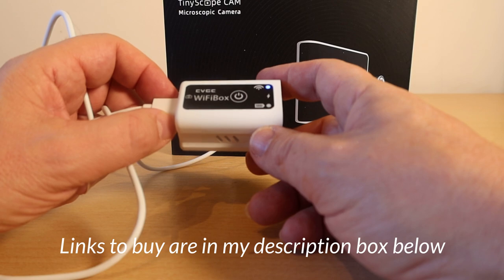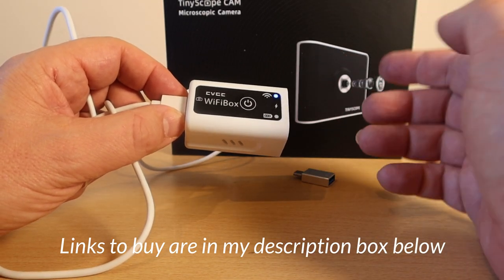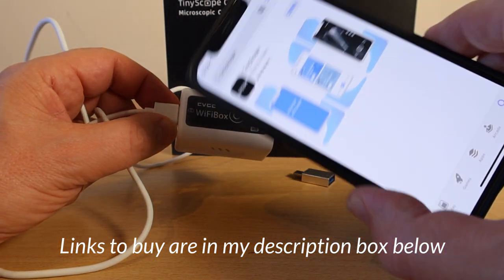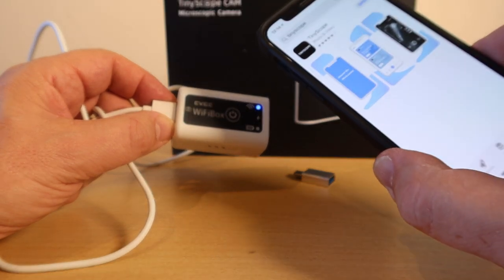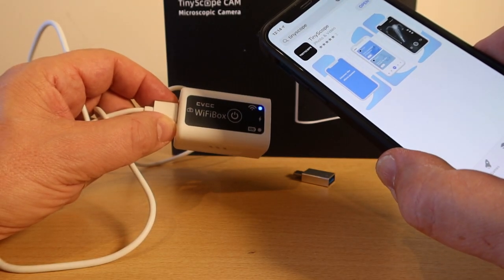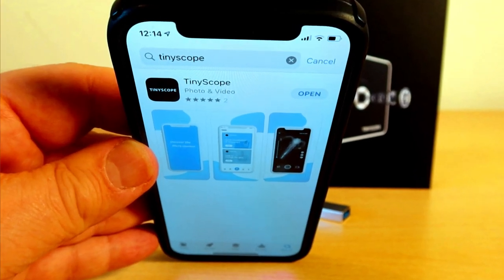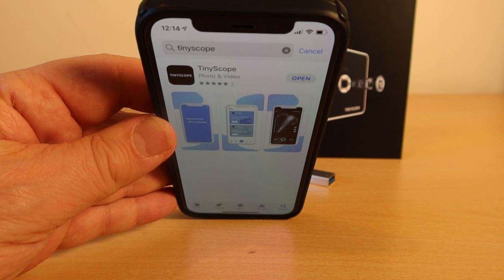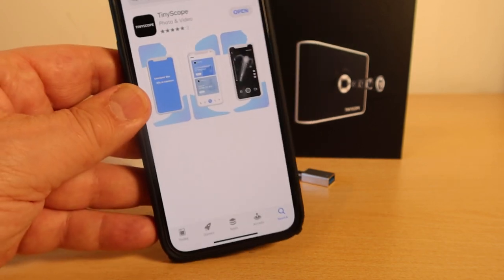For the first time I'll show you what to do. This will connect to the tiny scope camera and that's how you connect to your phone. I've got an iPhone 12 here but it works with Android as well. Either Google or the Apple Store will let you download — this is what we want to download. It's called TinyScope, so get that downloaded to your phone and we're ready to go.